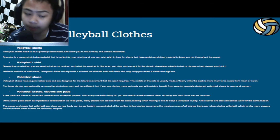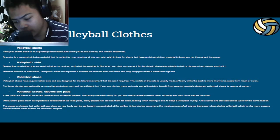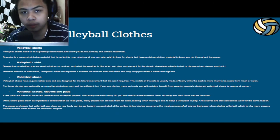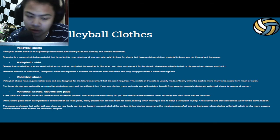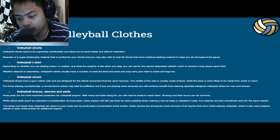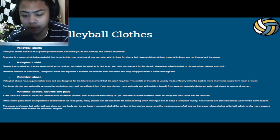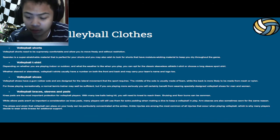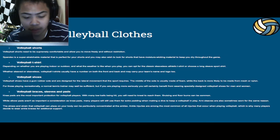Next up, we have volleyball braces, sleeves, and pads. Knee pads are the most important protection for volleyball players. With many low balls being hit, you will need to kneel to reach them — pads are really good for these situations, as without them you risk bruises and floor burns. While elbow pads aren't as critical as knee pads, many players still use them when diving to keep a volleyball in play. Arm sleeves are also sometimes worn for the same reason. Ankle injuries are among the most common in volleyball, which is why many players wear ankle braces for additional support.